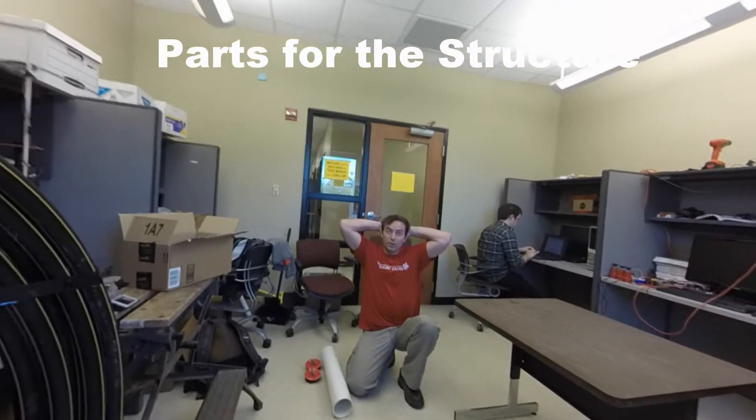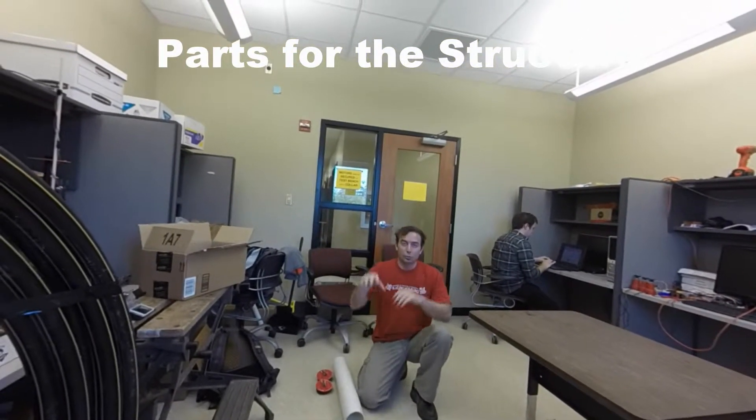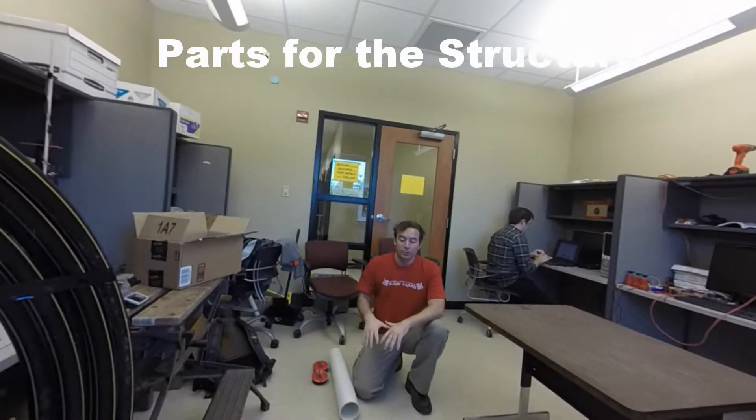In this clip we're going to show you all the components to the AUV's superstructure, and we're going to do an assembly afterwards.